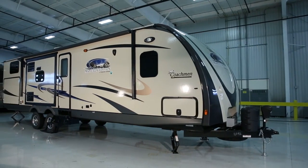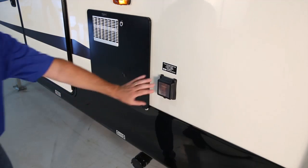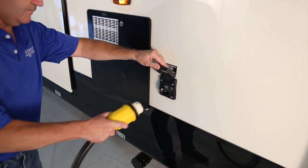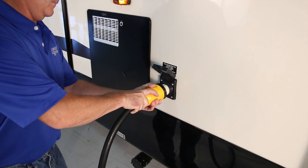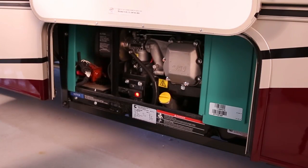Understanding your RV's electrical system is important, so let's take a few minutes to get to know it. The 120 volt AC power may be provided to the system by either connecting the recreational vehicle to an outside power source when parked, or by use of a recreational vehicle generator.